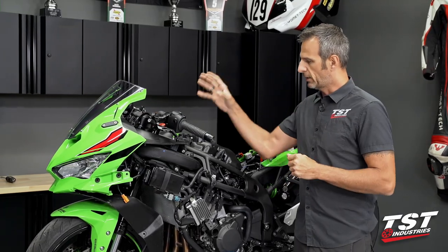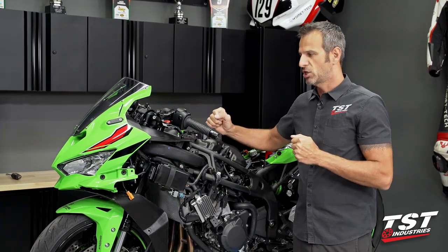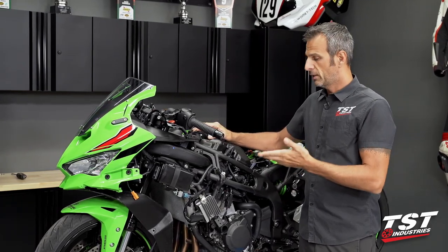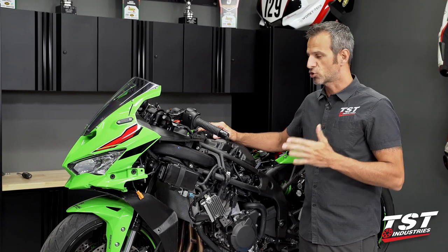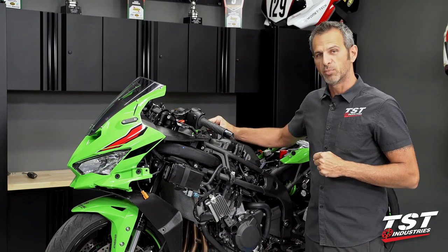What we're doing here is eliminating the PAIR components and also the EVAP components on this bike. This will be a track machine when we're done with it, so these components need to come off. They are bulky, they are heavy, and they do not serve any purpose in the track environment. If you are a street rider, please consider keeping these things on — they keep our environment clean and free of pollutants.